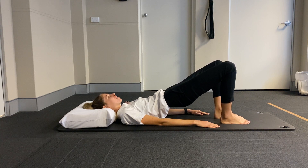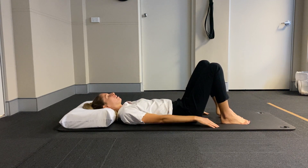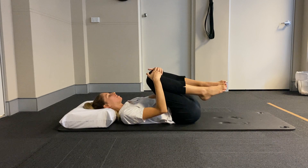Keeping the pelvis nice and stable here. Slowly rolling it down and bringing the knees into the chest for a little hug.